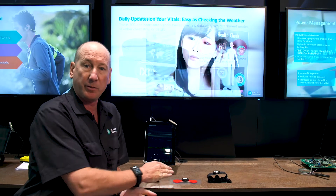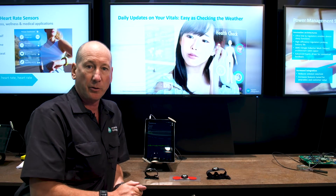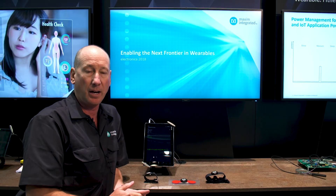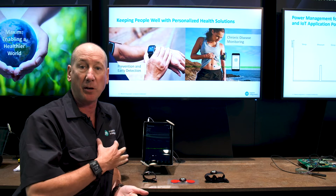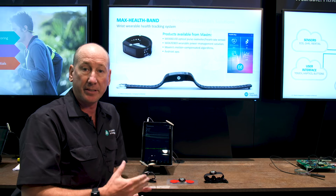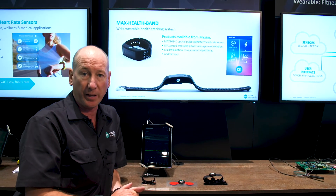Also next to this, we have a Max ECG monitor. This is also available on Maxim's website and it's a complete evaluation kit that allows you to measure the biopotential signals of the heart — the ECG signals.